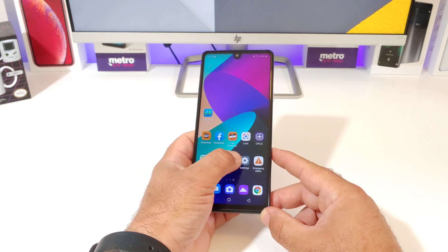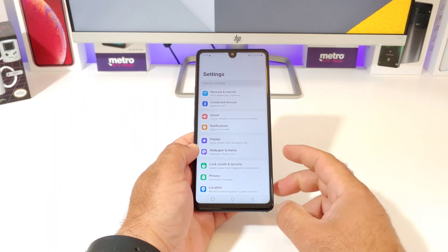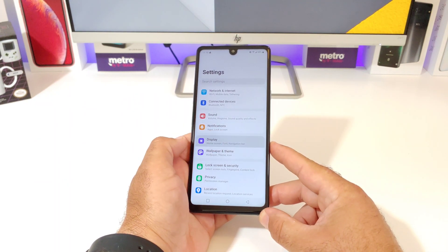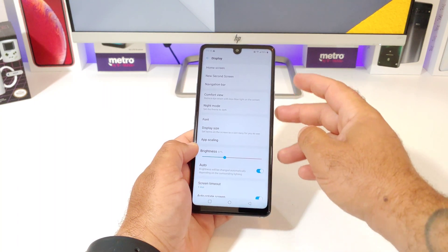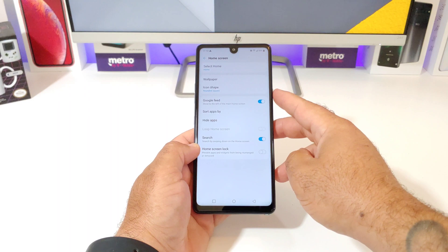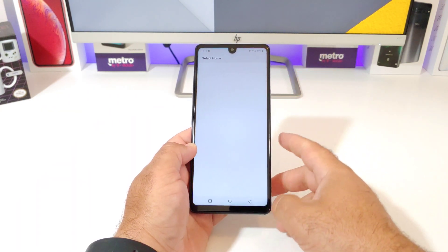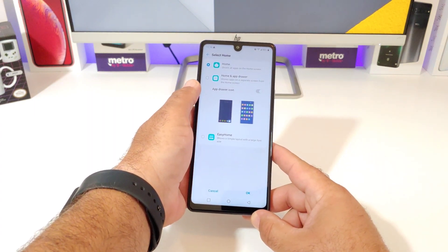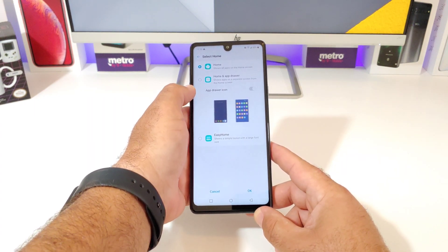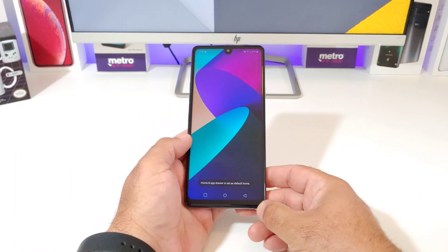First thing you want to do is go into Settings. Now once you're in Settings, click on Display. Click on Display and then up on top you're going to see Home Screen. Go ahead and click on Home Screen and then click on Select Home. Now once you click on Select Home, that is going to give you the option for Home and App Drawer.